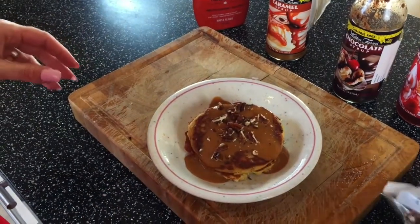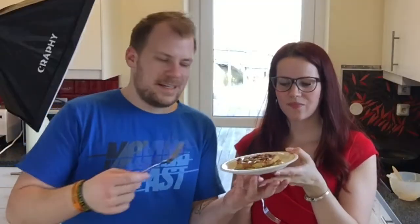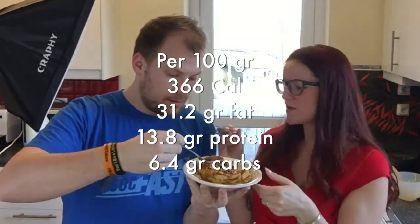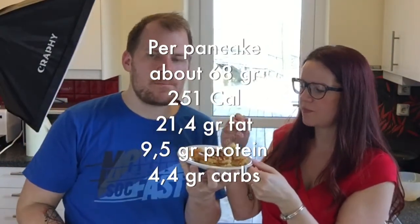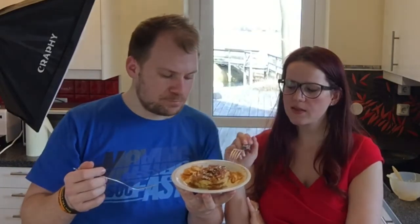Here is your caramel pecan pancake! The calorie data should be on the screen. Let's try it — does it really taste like a normal pancake? It tastes like a normal American pancake. The whipped cream takes away the strong almond flour taste. The best sweetener for this recipe was monk fruit. The recipe is up on our website — link in the description — along with links to all the products we use. If you tried this recipe, let us know what you thought. See you in the next video, ciao ciao!